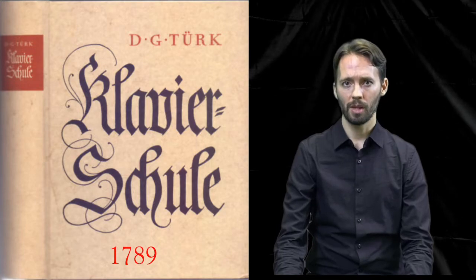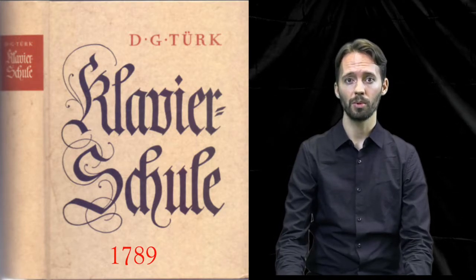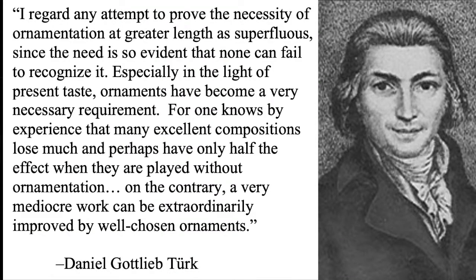In 1789, when Mozart had likely already begun writing this concerto, Daniel Gottlieb Türk — composer, keyboardist, pedagogue, and contemporary of Mozart — published his treatise Klavierschule, in which he writes: 'I regard any attempt to prove the necessity of ornamentation at greater length as superfluous, since the need is so evident that none can fail to recognize it. Especially in the light of present taste, ornaments have become a very necessary requirement, for one knows by experience that many excellent compositions lose much and perhaps have only half the effect when they are played without ornamentation. On the contrary, a very mediocre work can be extraordinarily improved by well-chosen ornaments.'